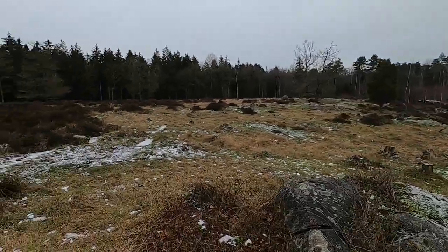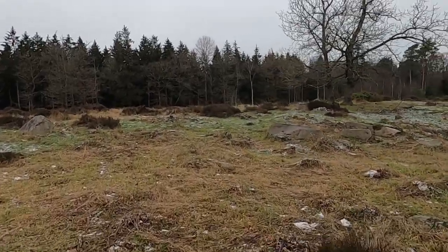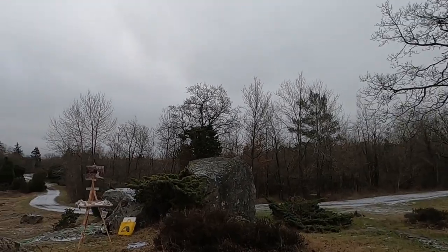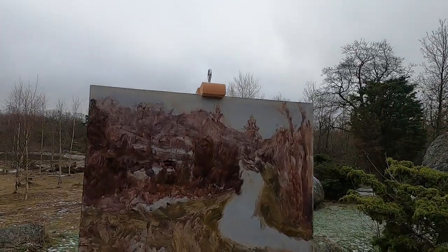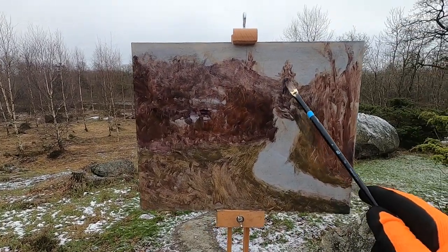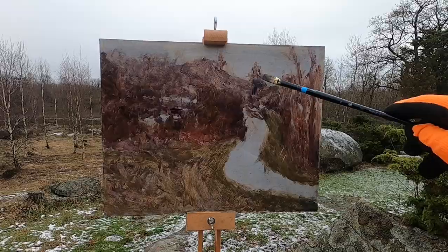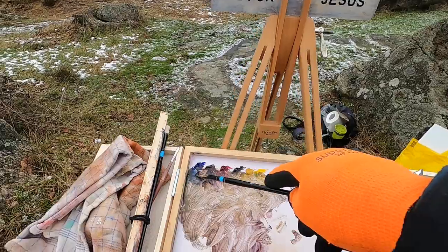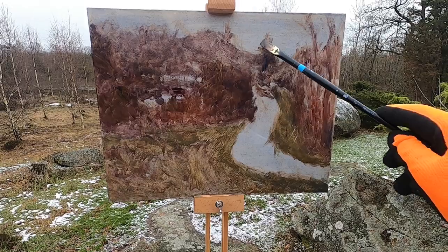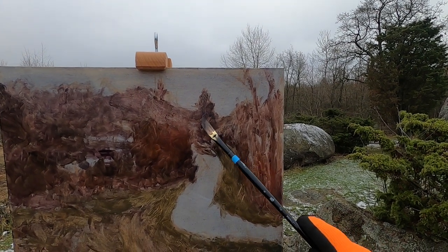I'm going to go for a bit of a run, try and get warm again, get the blood pumping. I think it's all right if you keep moving in this cold, but as soon as you stand still you just start feeling it. I'm determined to get as much of this done as I can, even though my hand is actually tingling now. I think I'm kind of losing feeling a little bit in my hand. Just dipping in that dark mix there, just to try and get those darks of that tree in the background. Just such a lovely contrast with the sky.